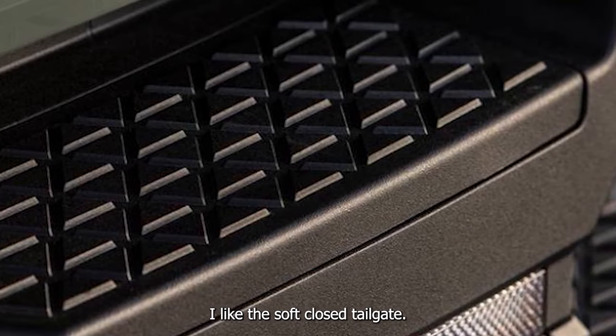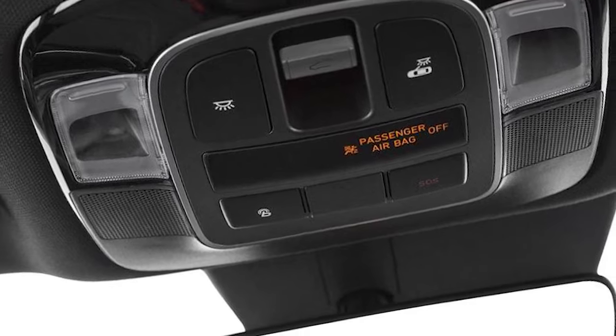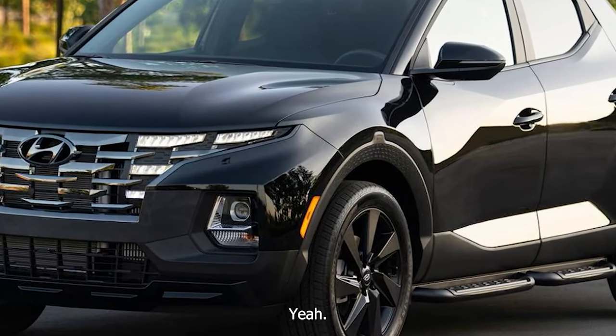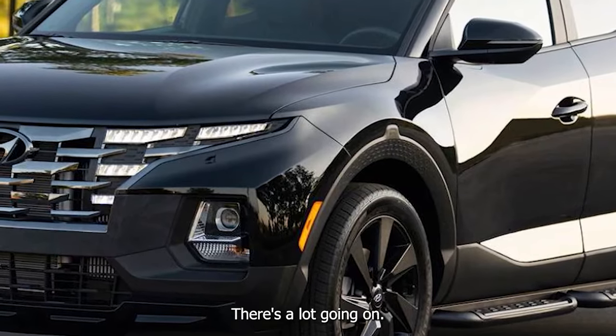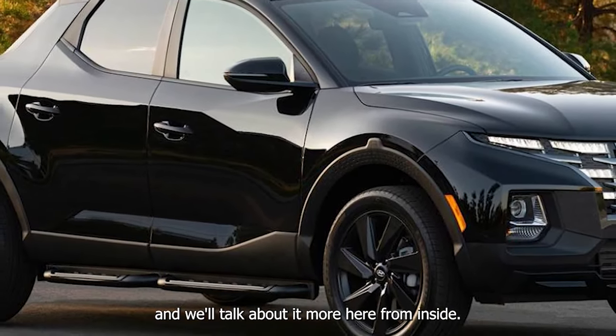I like the soft-close tailgate — soft open. It's not soft close. There's a lot going on with this truck, and we'll talk about it more from inside. But is this a car that people buy more to use the front end? The Maverick is a little bit more 50/50.